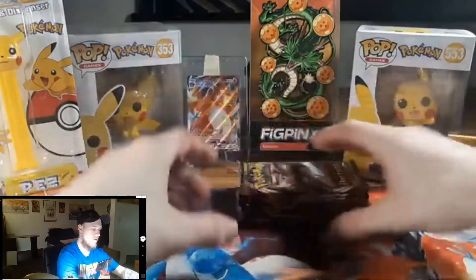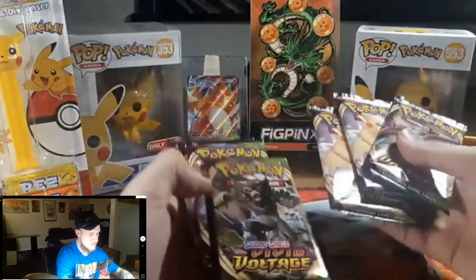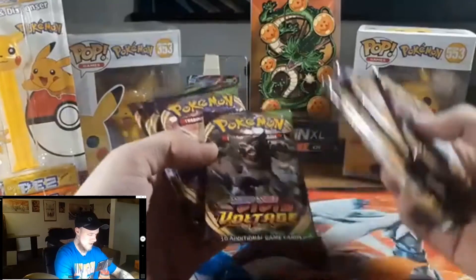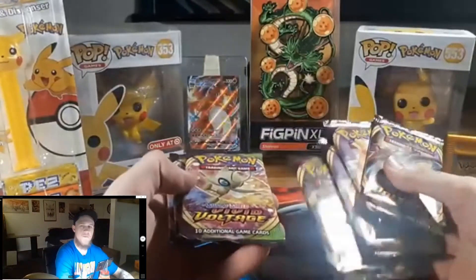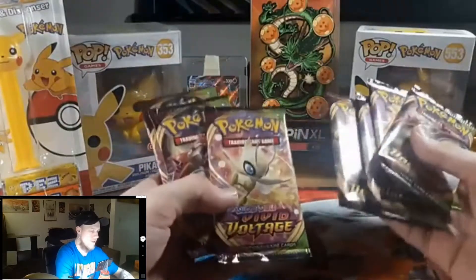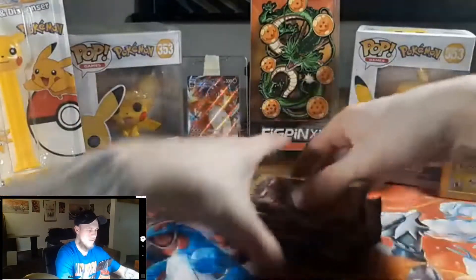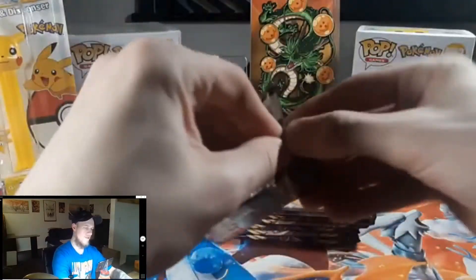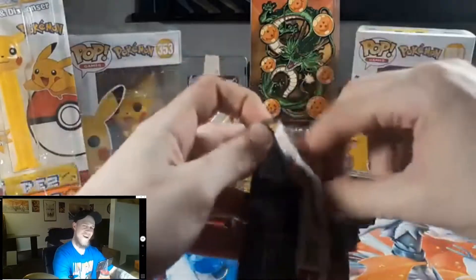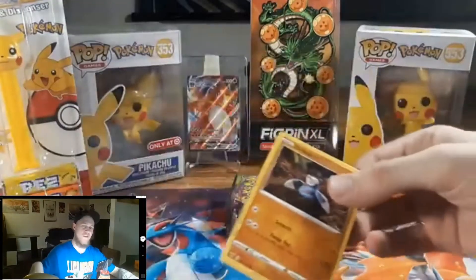The pack arts are Orbeetle, Pikachu, Pikachu — I just got Orbeetle in the game but you can't even use them in competitive or link battle, which is so dumb. Also got Celebi and more Orbeetle packs. We're starting off with an Orbeetle pack. I forgot how fun this is — I love opening Pokemon cards.